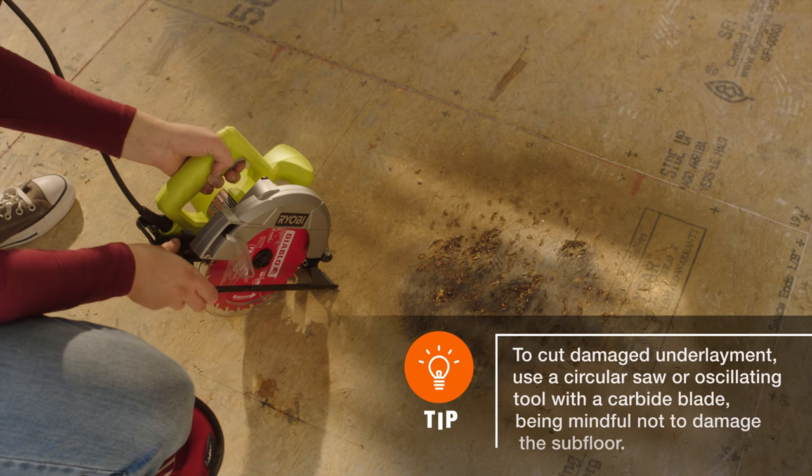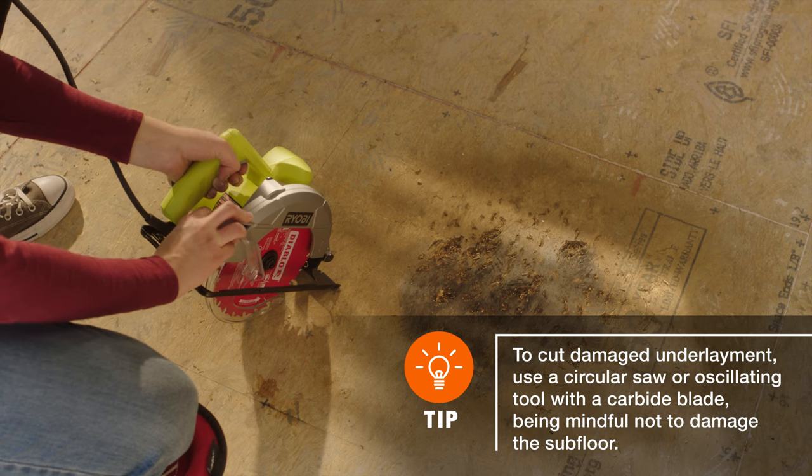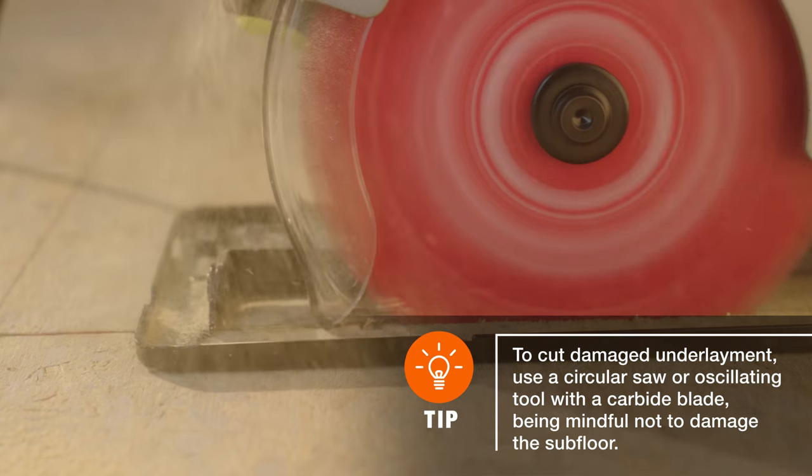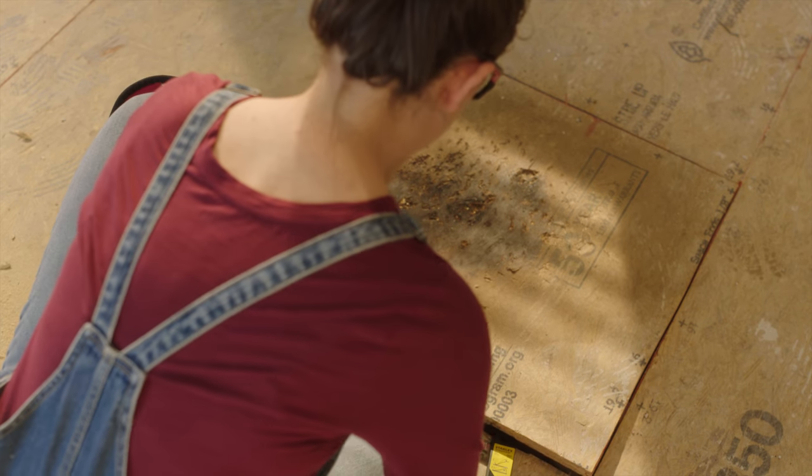If the subfloor requires removal, set a circular saw to the correct plunge depth. Then, cut the area to be removed into small sections and lift it out using a pry bar.